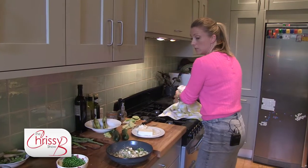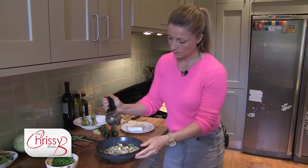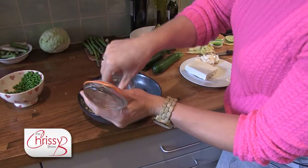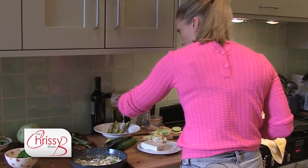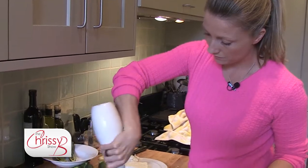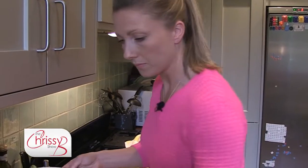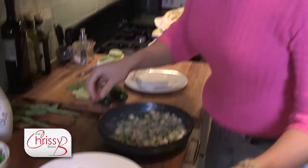And then I'm just going to season that with some black pepper. And then my favourite, some nice pink Himalayan sea salt. I'm going to drizzle a little bit of olive oil over it to give it some good quality fats.